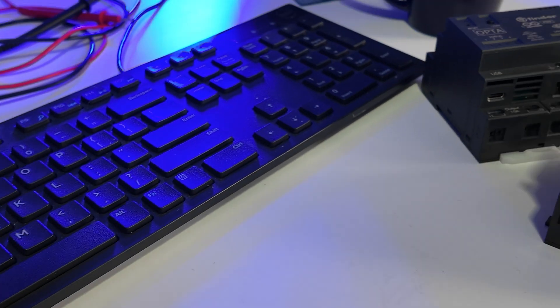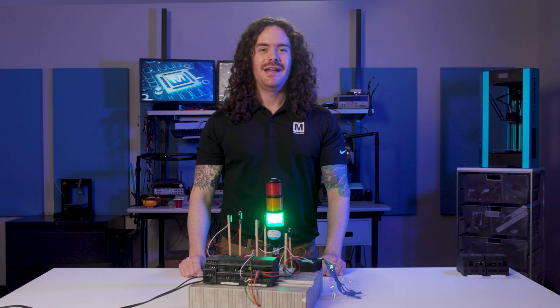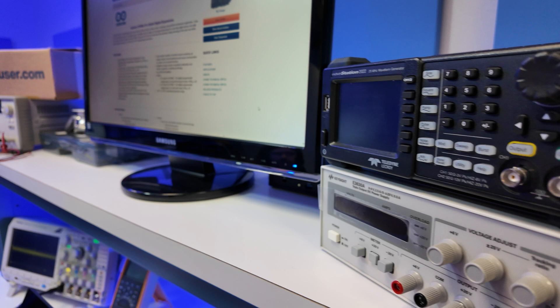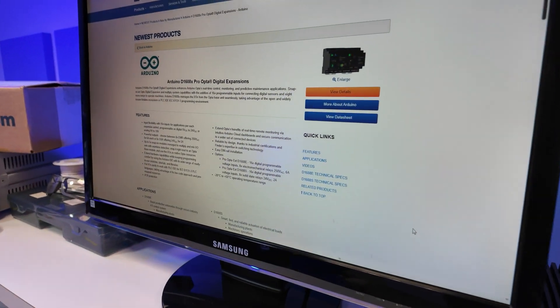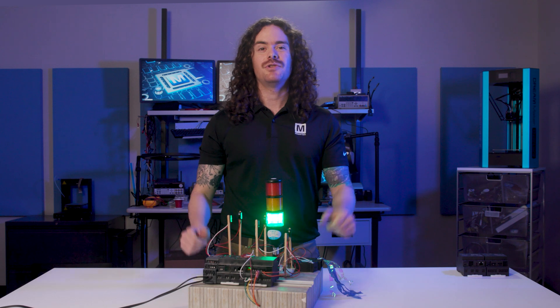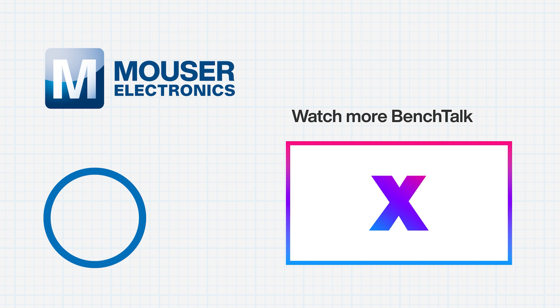We've seen how the Opta expansion modules provide additional inputs and outputs for your Opta PLC, enabling you to take advantage of flexible coding options to add additional smart functionality to your industrial application. To learn more about the digital Opta expansion module, follow the link in the description. Make sure to subscribe to Mouser's YouTube channel to stay up to date with what's new. Thank you for watching.